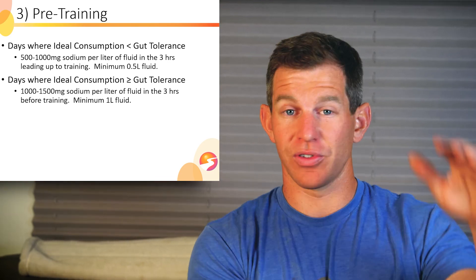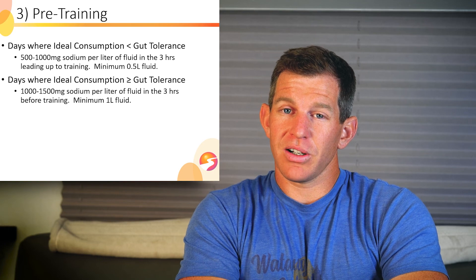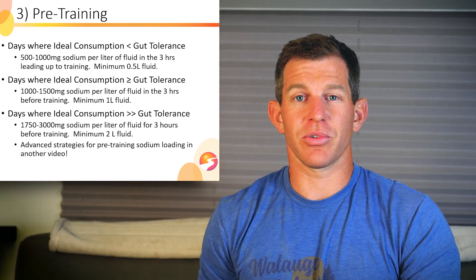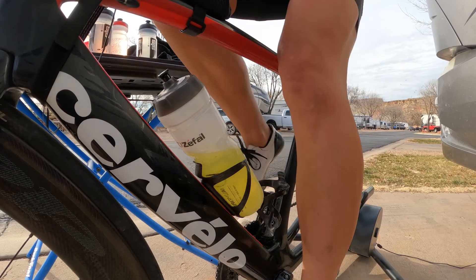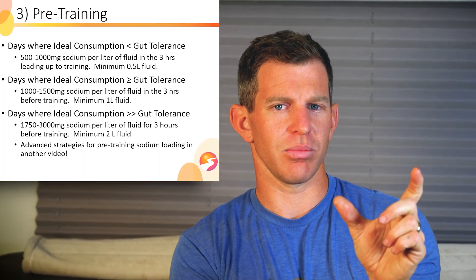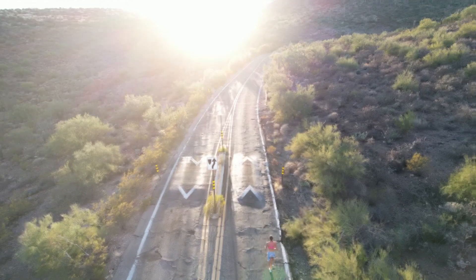On days where your physiological needs during training exceed your gut tolerance, use 1,000 to 1,500 milligrams of sodium per liter in the three hours leading up to training and consume at least a liter of fluid. On days where ideal consumption is way higher than gut tolerance — meaning you're going to be sweating heavily for three or four hours and losing way more sodium than you can consume during training — use 1,750 to 3,000 milligrams of sodium per liter of fluid in the three hours leading up to training, with a minimum of two liters of fluid.